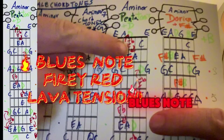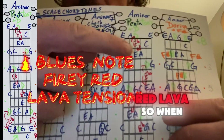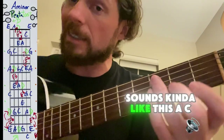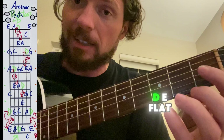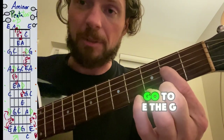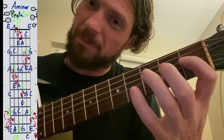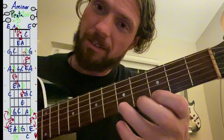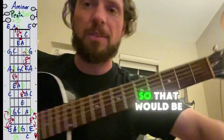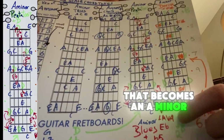Then we add in a blues note. This is music theory — we'll call it the flatted fifth, and I call it 'red lava.' When you play that note and slide out of it, it tends to have this really cool bluesy tension. So it's kind of like this: A, C, D, E, E-flat — that's the red letter, the red lava — then G and A. So that can sound really bluesy. Including the A minor pentatonic with the red blues note becomes an A minor blues scale.